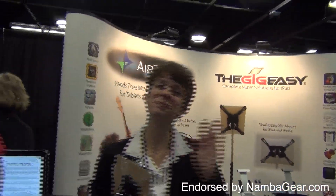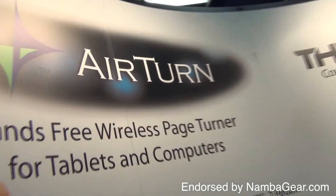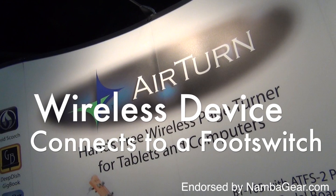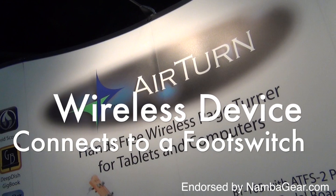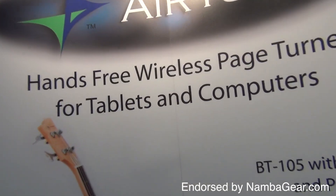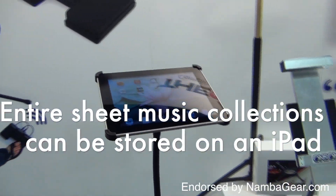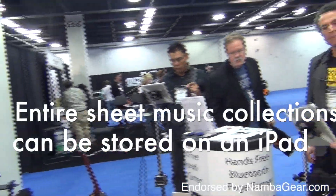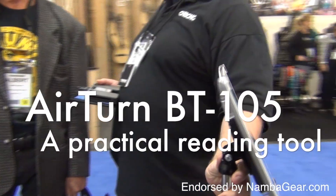To that end, the AirTurn automatic page turner is designed for people who need to read while keeping their hands free. This is a wireless device that connects to a foot switch. A simple foot tap turns pages forwards and backwards. AirTurn was at the NAMM show to discuss how more and more musicians are discovering the ease and convenience of being able to carry their entire sheet music collections in digital reading devices like the iPad and foregoing the bulk of paper scores.